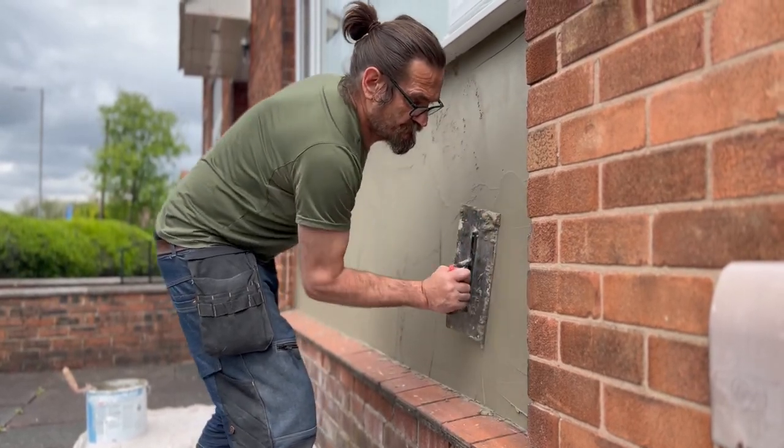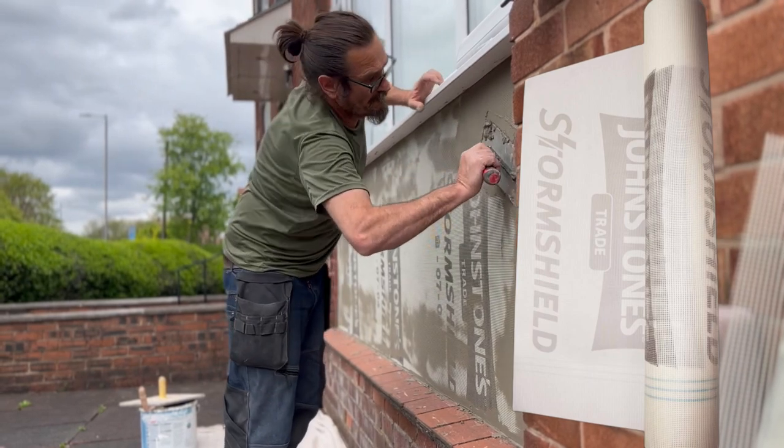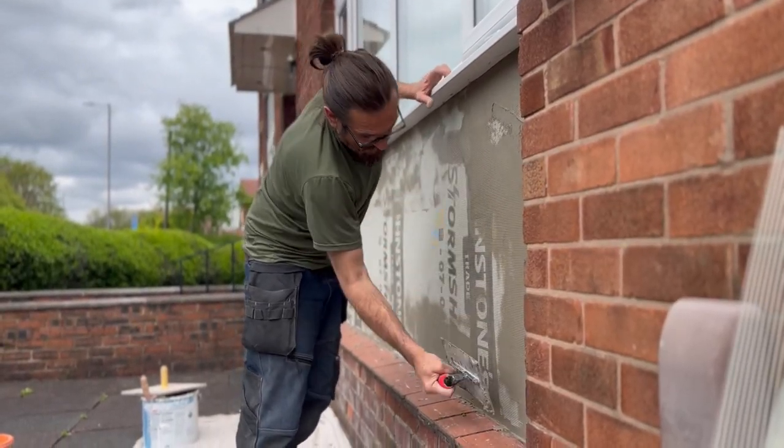So this is the first coat of your base coat, and then we put the mesh on and we're troweling that down, troweling it in. We use the Storm Shield mesh as well.